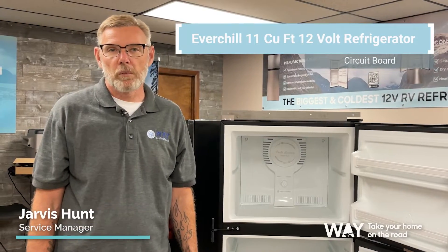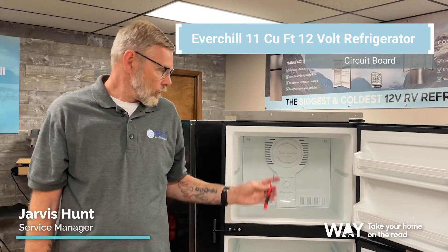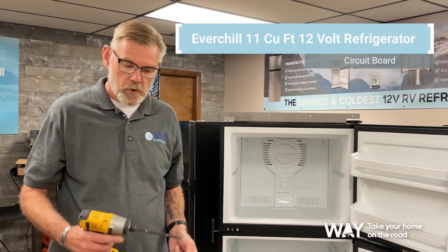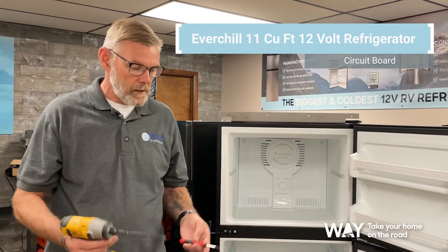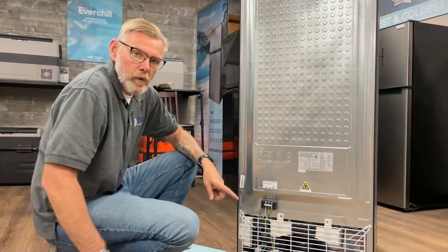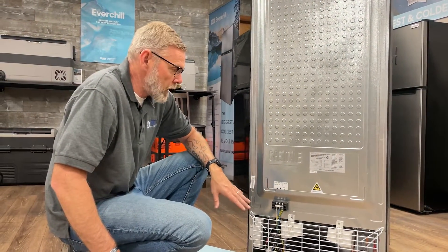Hello, I'm Jarvis Hunt with Wader Global and today we're going to do some service work on our 10.7 Everchill refrigerator. Some of the tools you'll need are a screw gun with a bit and a small screwdriver. Now we'll remove and replace the components in the back of the refrigerator.